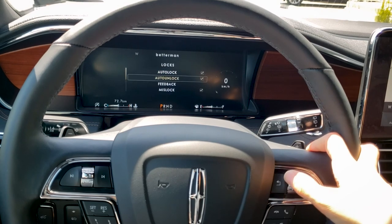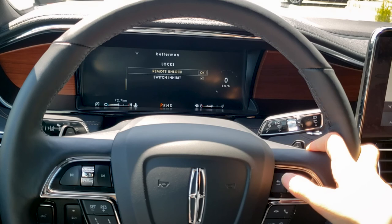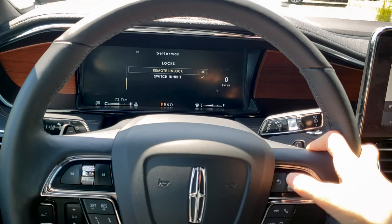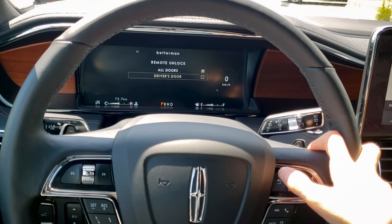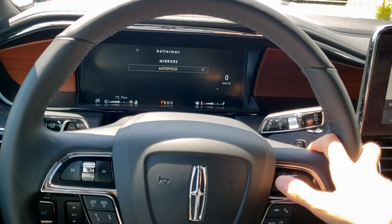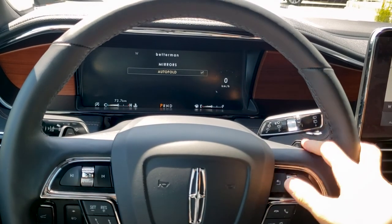For locks, we've got auto unlock, auto lock, feedback, and missed lock — all personal preferences. I do recommend checking which auto unlock option you prefer. The remote unlock setting determines whether all doors get unlocked or just the driver's door. For mirrors, with auto fold enabled, when you lock the vehicle it's automatically going to fold in those side view mirrors.